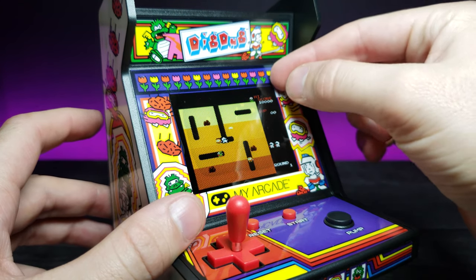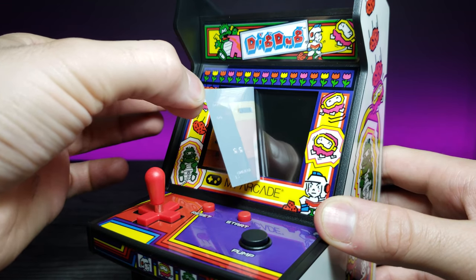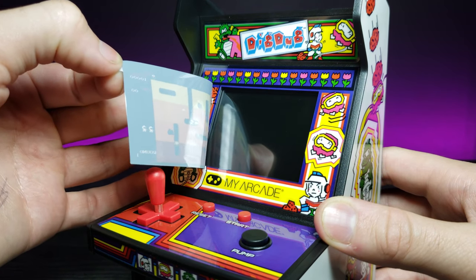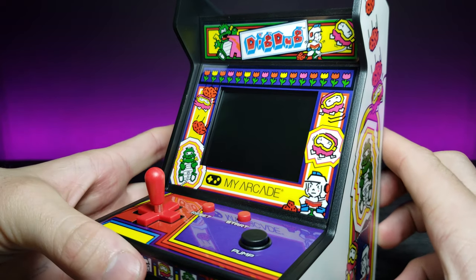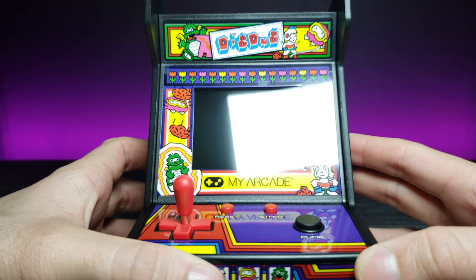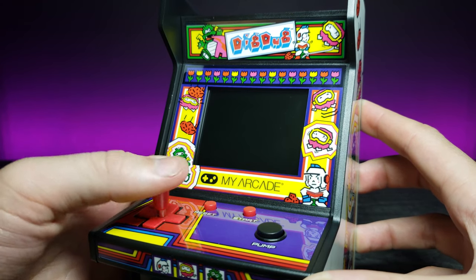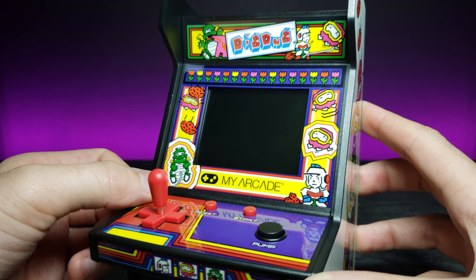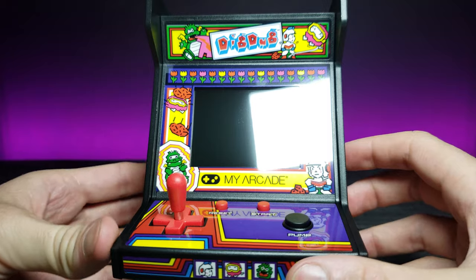I'd love to be able to modify this with a Raspberry Pi — it's the perfect form factor, and I think it would look really nice being able to play a multitude of different games. This is technically a 360 joystick, but I don't know if I can incorporate it well enough for maybe Nintendo 64 emulation. If you guys want to see me try something like that, let me know in the comments below.